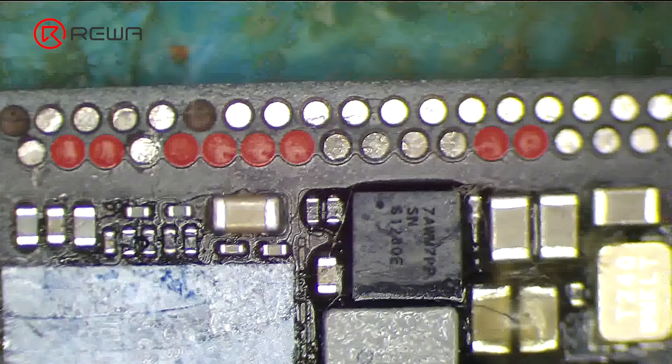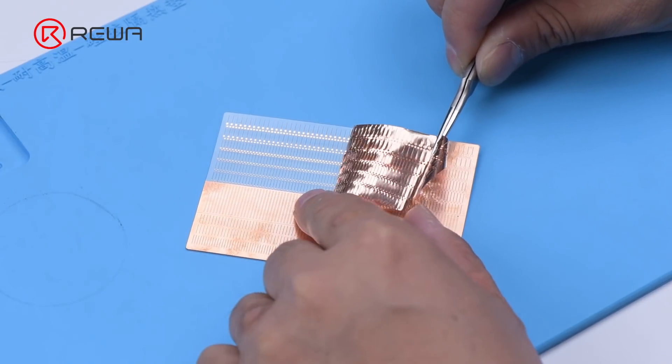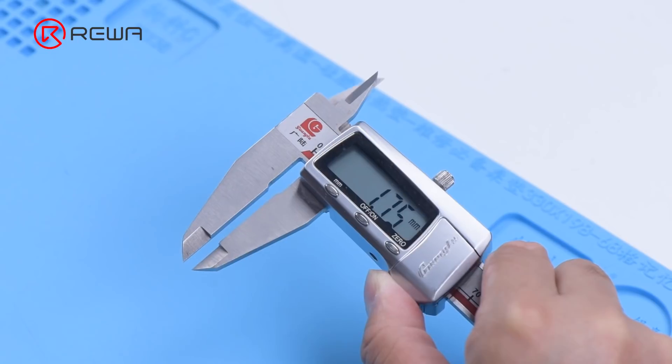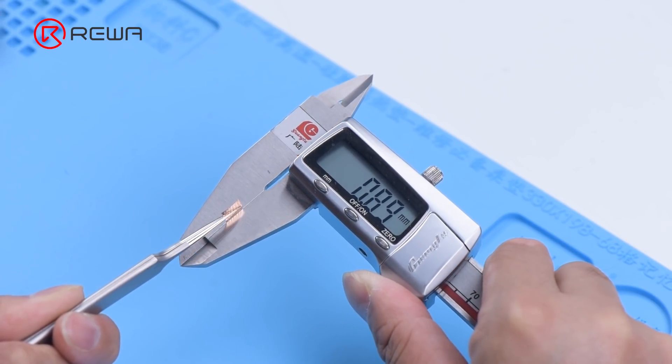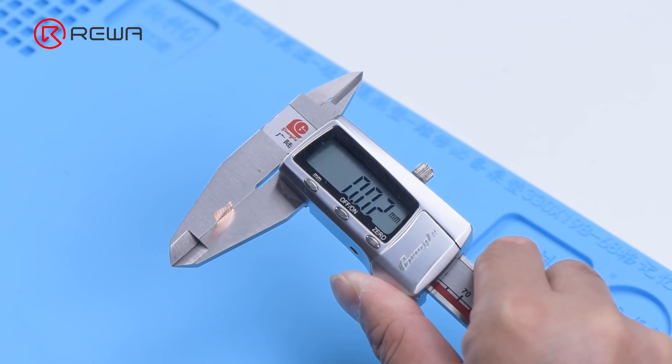Next, we will share how to use the Refox Soldering Lug with a repair case. Peel off the copper foil and there are pads with different sizes and shapes. The thickness of the pad is only 0.02 mm, which can be used to repair all kinds of motherboards and ICs.